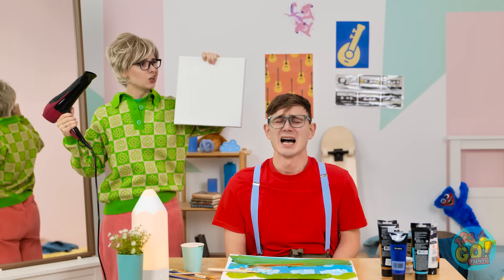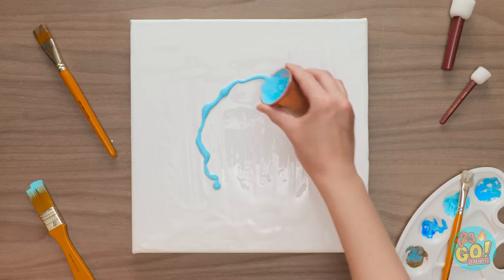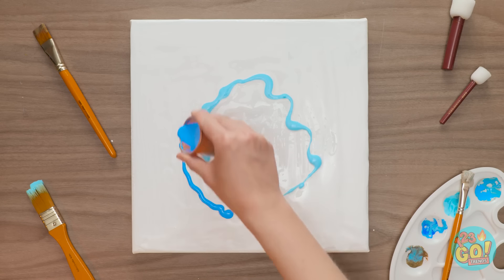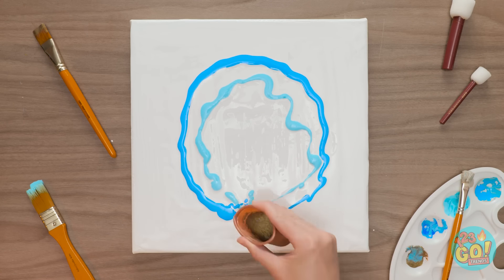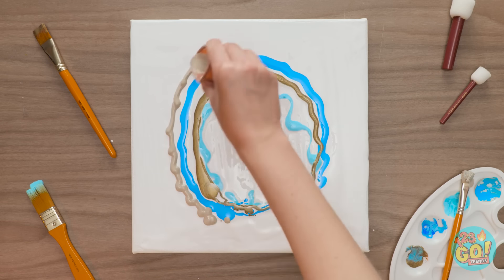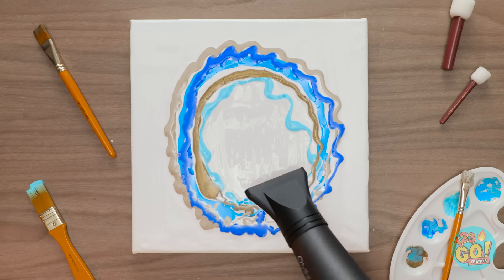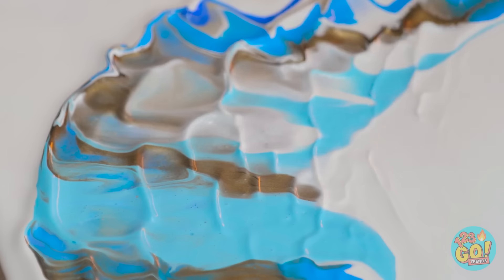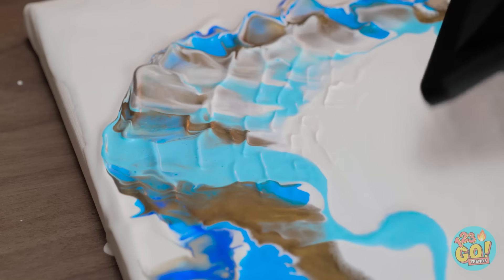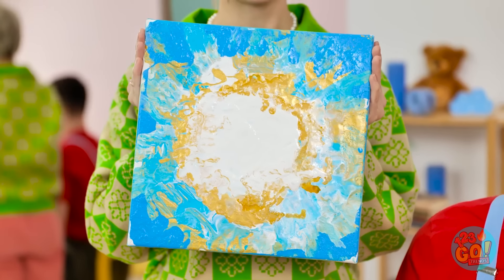Don't worry, I'll make things better! I might have an idea! Check this out! I'll pour acrylic paint onto a canvas. I'll pour it in a circle and use different colors. Then I'll use the hair dryer to spread it out. This will create a wave pattern! The paint will mix and create something special!